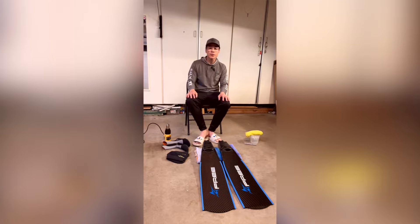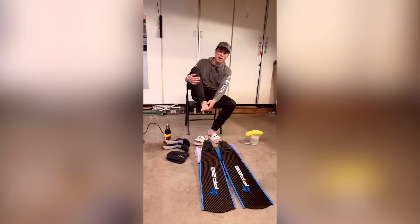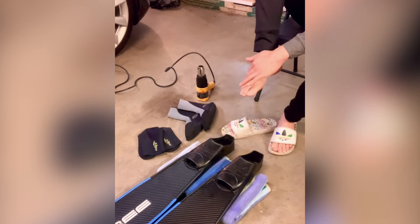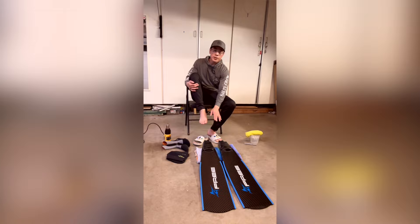You can tell on your feet that they're not even. You've got a little bit more bone structure here so it rises up, and this side is flatter. So when we're done we're going to have the same feature reflected in each foot pocket.